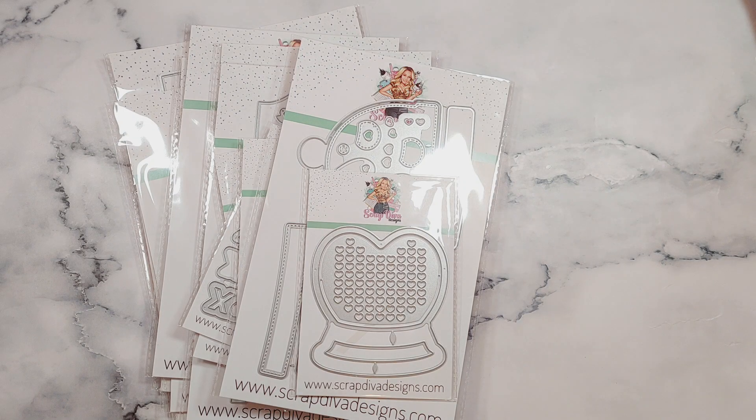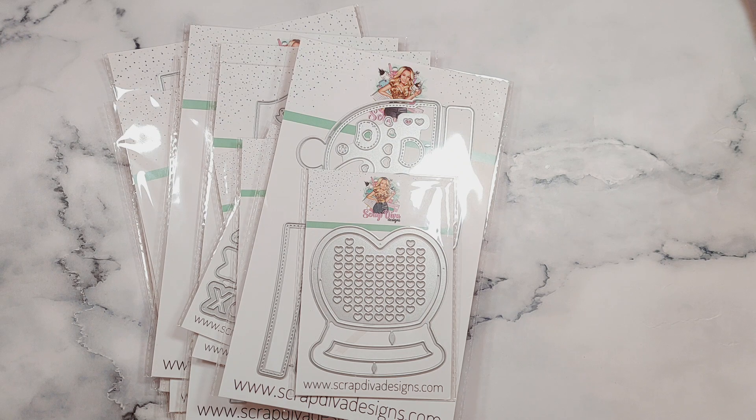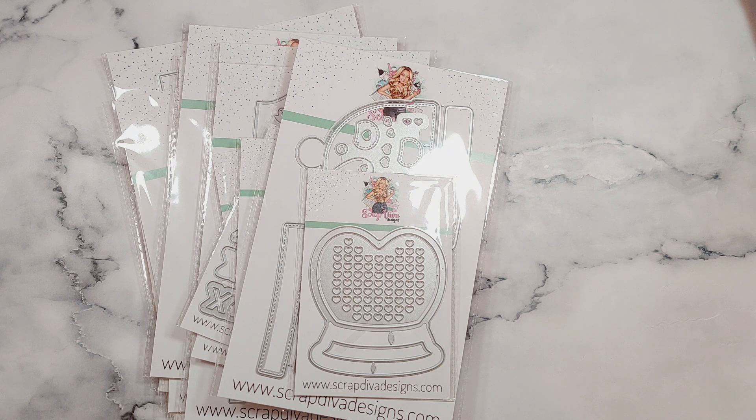Hi everyone, welcome back to another video. In today's video I have an unboxing from Scrapdiva Designs. I'm a guest design crafter for January, which is Valentine's themed dies, which I am so excited about because I think Valentine's is my favourite time of year to craft for. I actually did the design team for Valentine's Day last year for Scrapdiva Designs, so it's so nice to be doing it again.